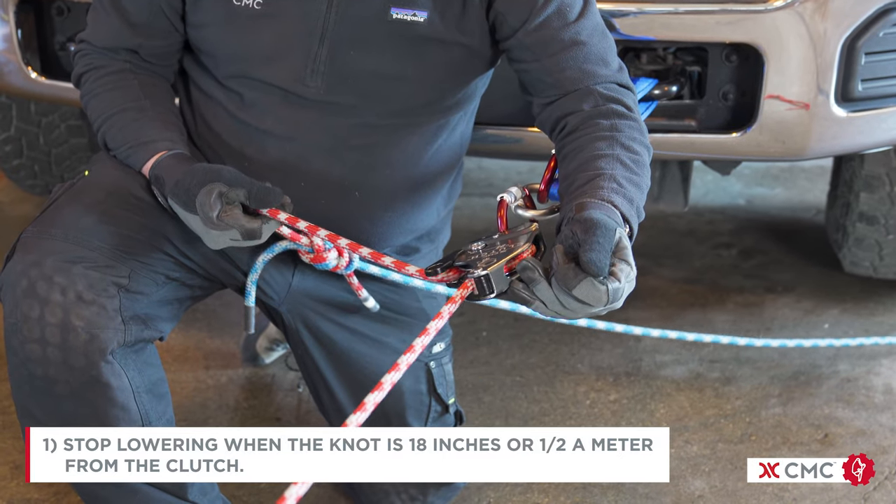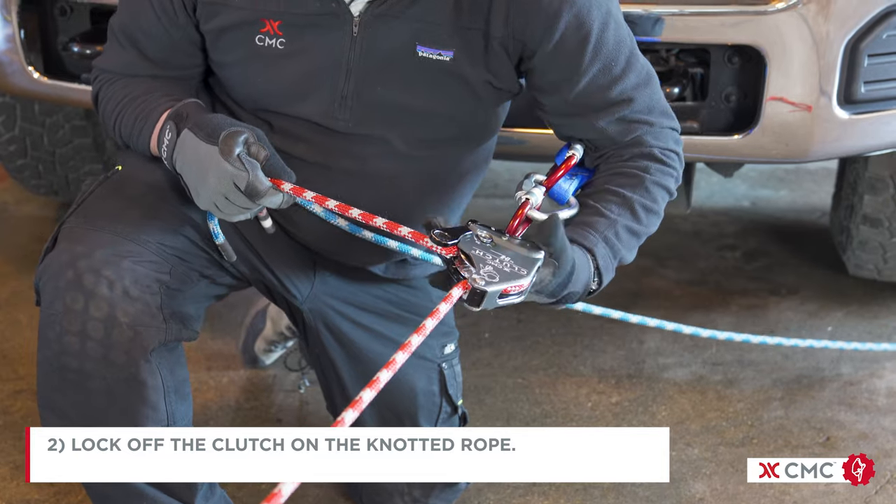Stop lowering when the knot is 18 inches or half a meter from the clutch. Lock off the clutch in the knotted roll.